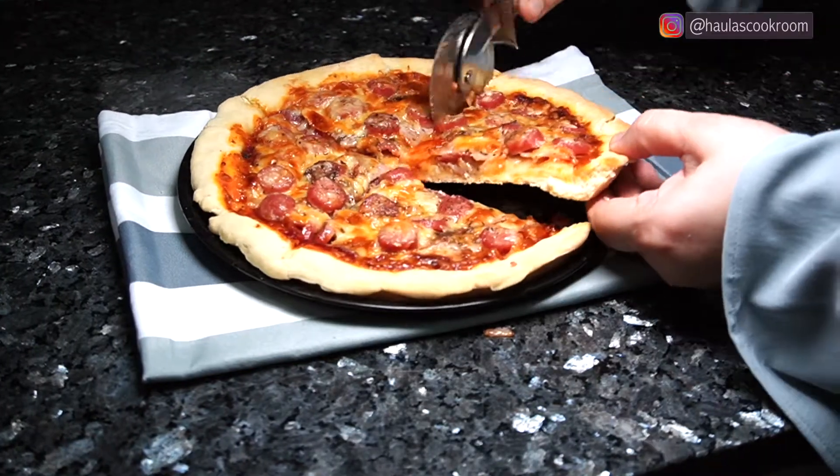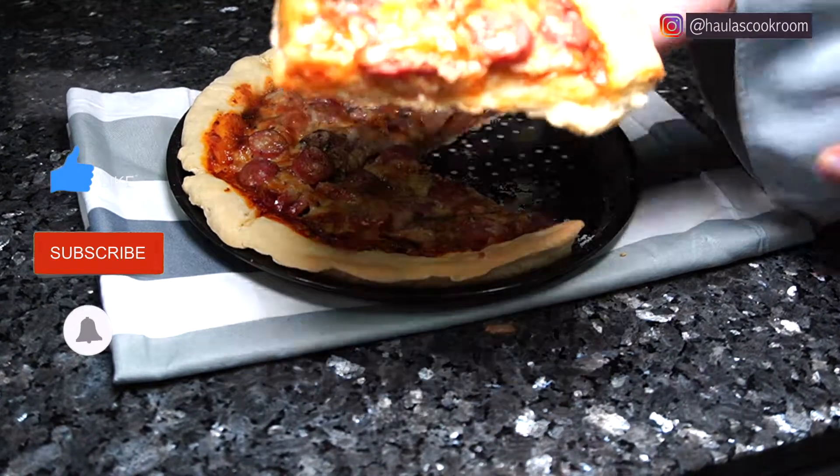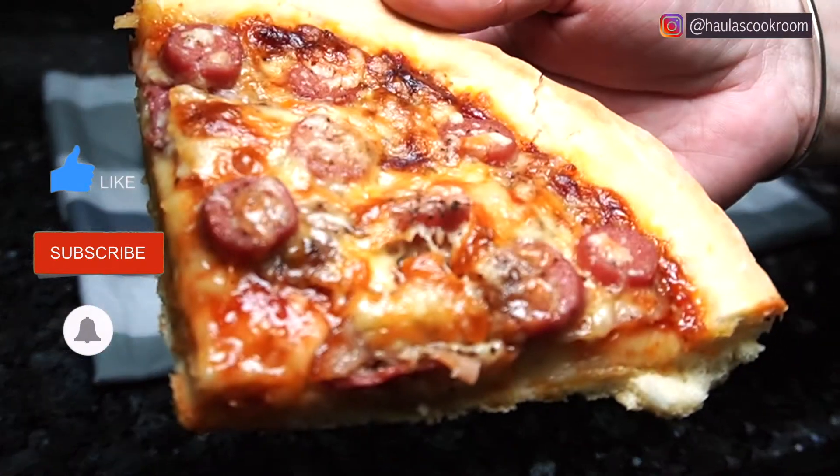I hope you enjoy this video. Like, subscribe and ring the notification bell so you won't miss any of my videos. Till next time, bye!